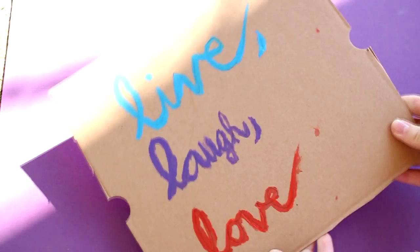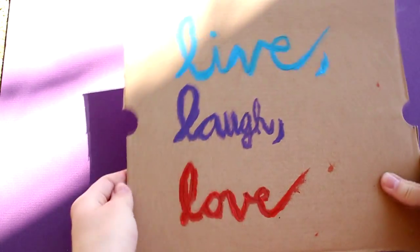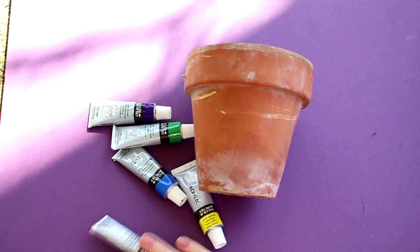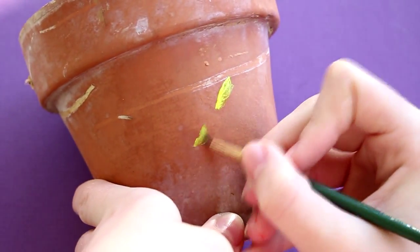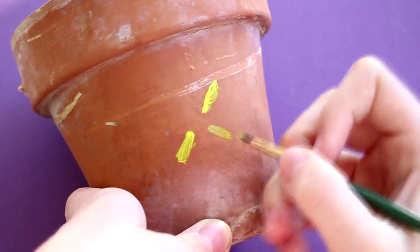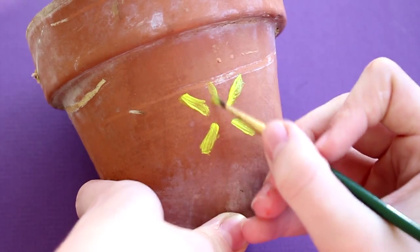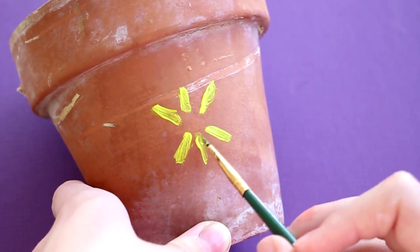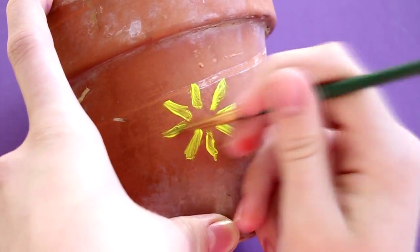And that's it for this DIY. For the next DIY, you will need a pot — like a flower pot — and you will need paint and paintbrushes. This is just a creative whatever you want to do in your mind. I chose to do a starburst pattern, so that's why I'm calling this the starburst flower pot, but that's about it for this DIY.